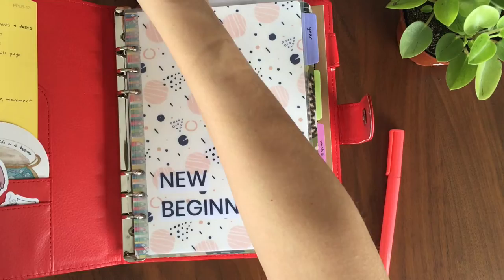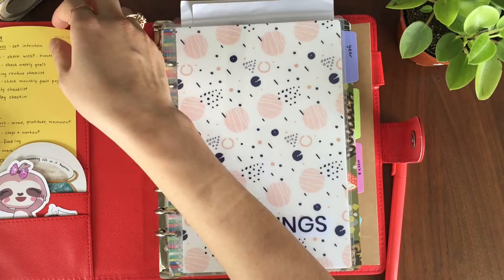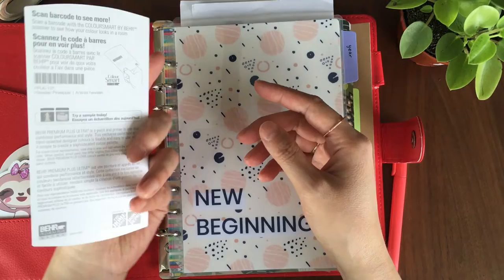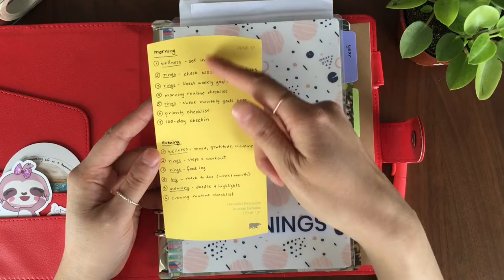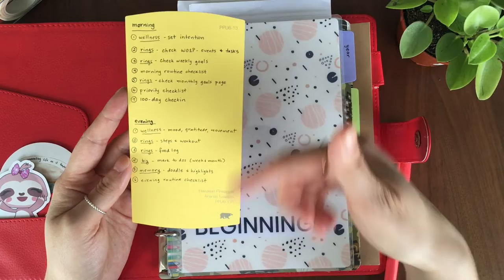I've heard that magnetic clip clasps don't last very long if you keep using them, so if I don't need to use it, I just don't. I created this little card here — it's a paint chip from Home Depot — and it's basically a morning and evening check-in for my planner. There are a bunch of things I wanted to keep track of this year, so I make sure I go through these to keep tabs on what's coming up.